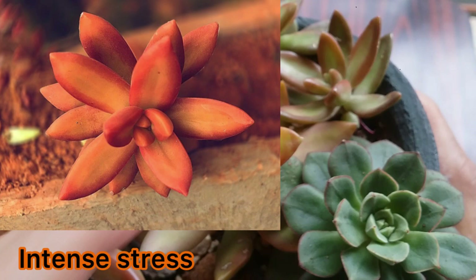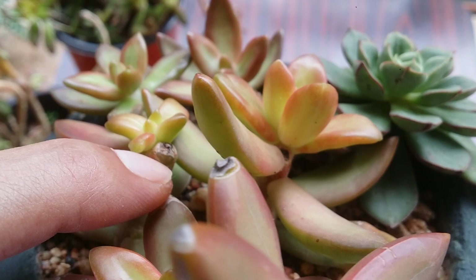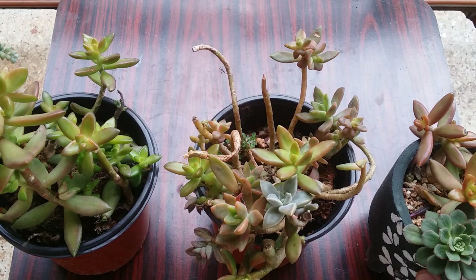During winters they can even handle an hour or so of afternoon direct sunlight, provided the succulent is well acclimated. Otherwise the leaves will get burnt — you may have seen some Sedum varieties where the tips get burnt due to excess strong sunlight. If your afternoon sunlight is very strong, avoid putting them out in afternoon direct sunlight.